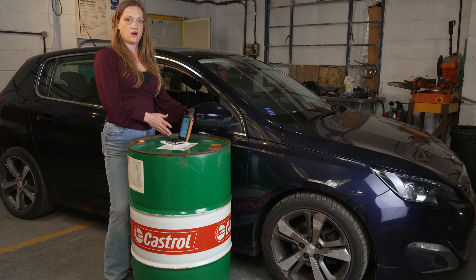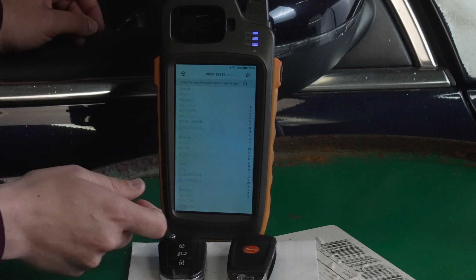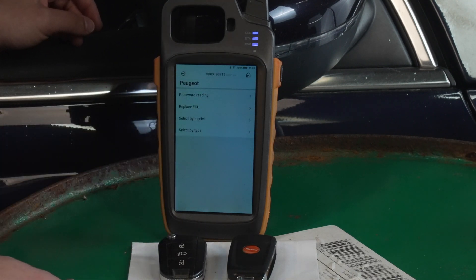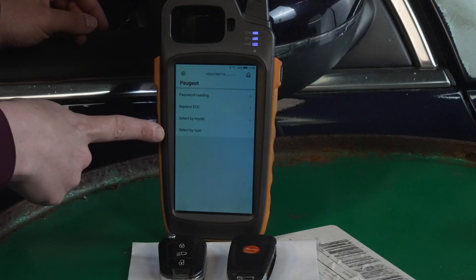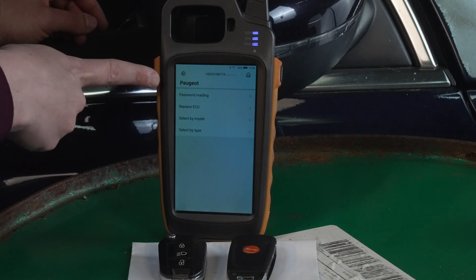Here we have all the cars we can select, so we need to choose P for Peugeot. Here we have four options: select by type, select by model, replace ECU, and password reading.